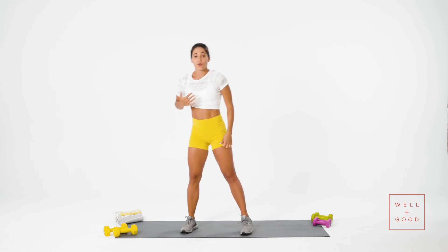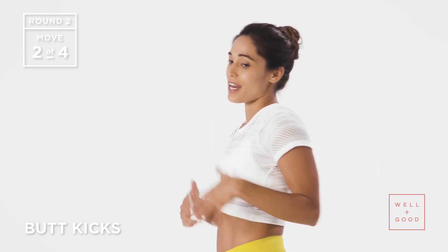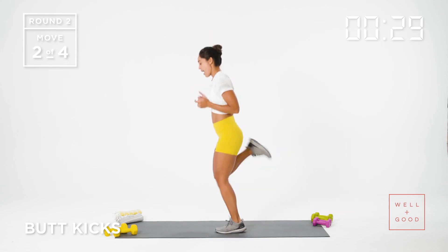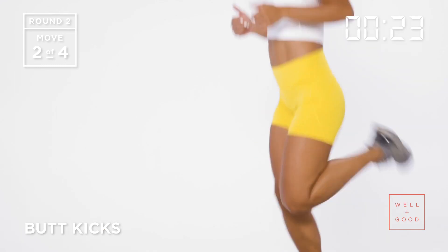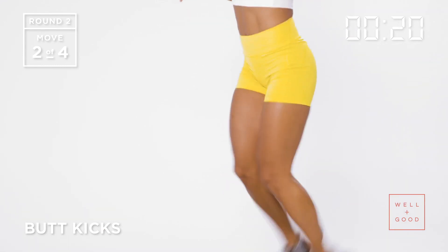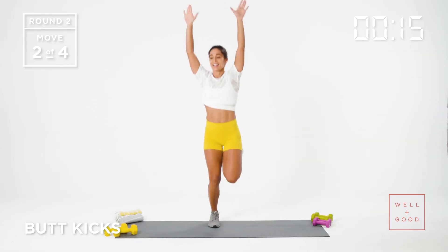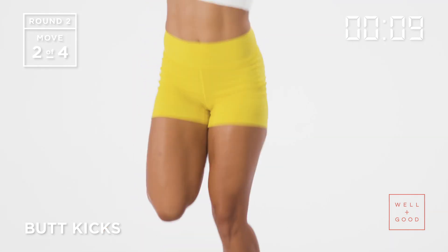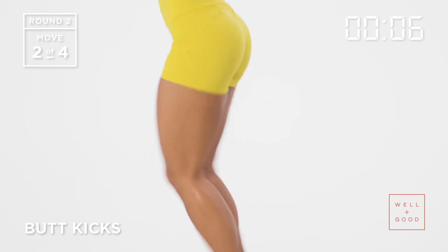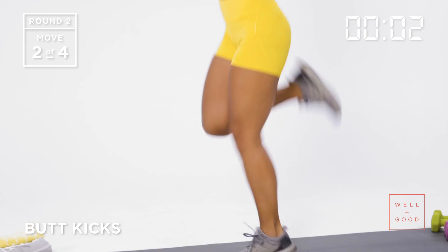For this one, instead of hamstring curls, we're just going to take it straight to a butt kick. Facing forward — if you want the modified version, you can always do the hamstring curl again. Otherwise, all we're doing is bringing the heels towards the butt. Getting the heart rate up. If you want to add a little bit more of a challenge, you can reach the hands up overhead or do arm circles. See if you can really kick the heels to the butt. Get a little bit breathless, which is great.